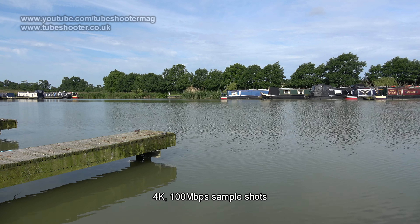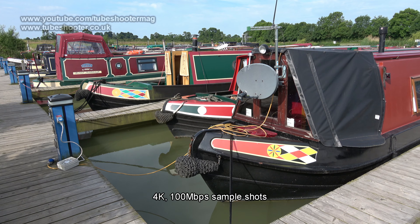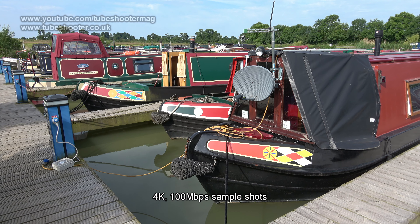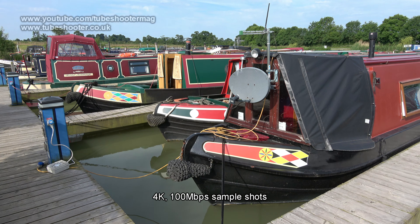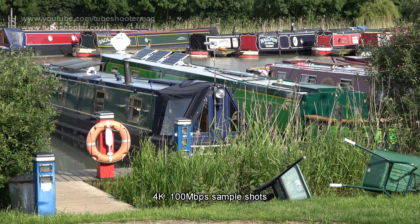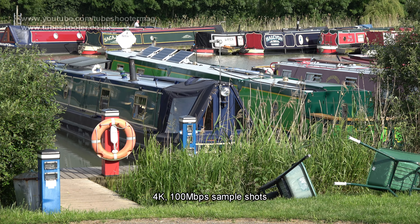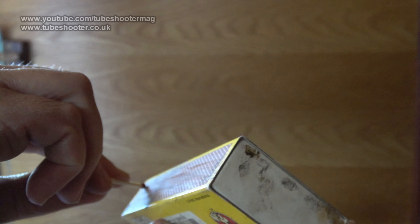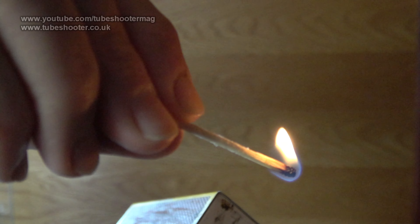The sensor delivers splendidly crisp images whether in 4K or HD. This is, we think, actually an excellent HD camcorder regardless of whether you'll use 4K. In HD mode you get 50p or 60p again depending on where in the world you are. HD also offers a bonus of slow motion shooting at 100 or 120 frames per second, which when slowed down in playback is super smooth.